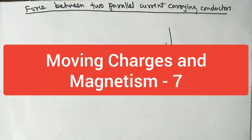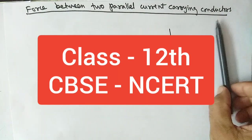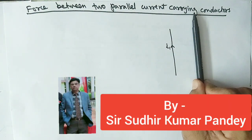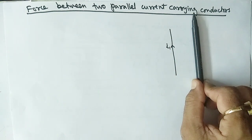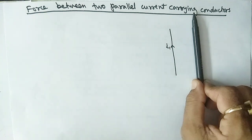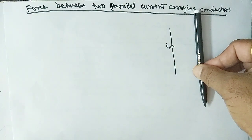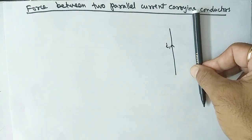In this video we will discuss the force between two long parallel current-carrying wires. When the current in two wires flows in the same direction, they always attract each other. When the direction of current in the two wires is opposite, they will repel each other.